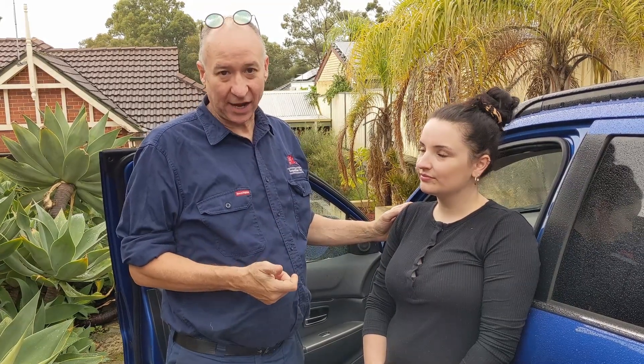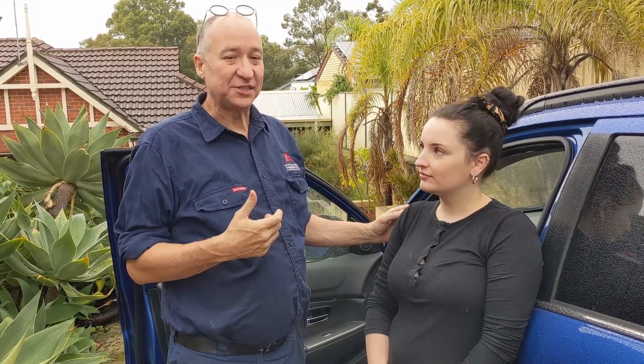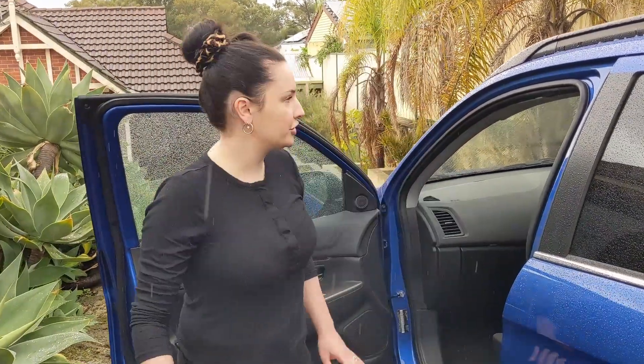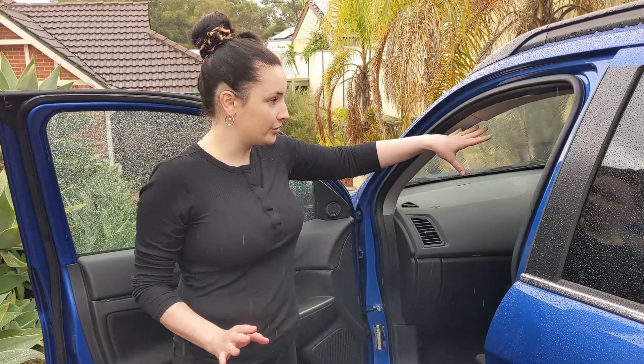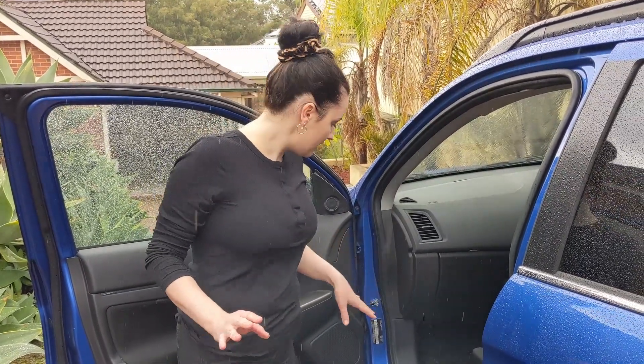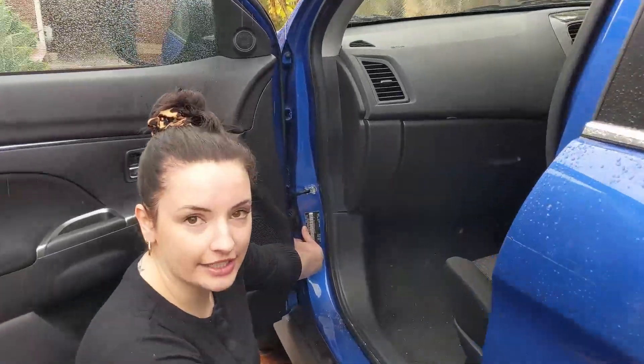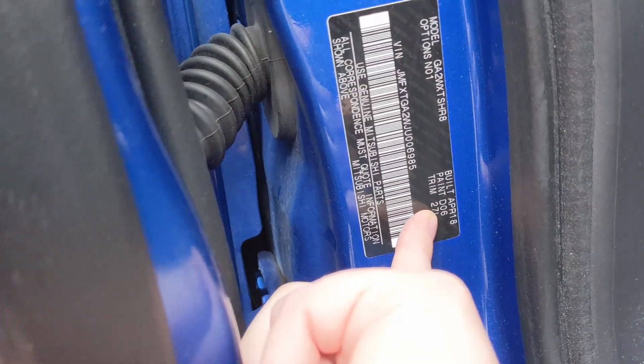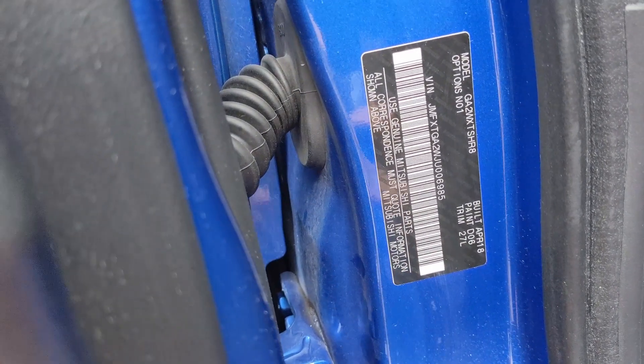The first part of solving this problem was to find out what the paint code of the vehicle was. The first thing I needed to do was explain to Rachel what a compliance plate looks like and where to find them. They tend to be in door frames. Rachel will now show you where the compliance plate is on this ASX Mitsubishi. I was told to check on the inside of both the driver's side and passenger's side of the car. I found it here — this is the compliance plate. It says the paint code is DO6, which is the colour paint used on this car.